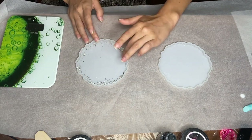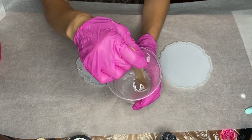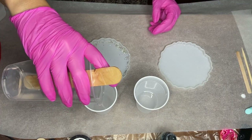Then I start to mix my Part A and Part B resin together. Once I'm done mixing my resin, I separate it into two cups to split it equally between my mom and I.